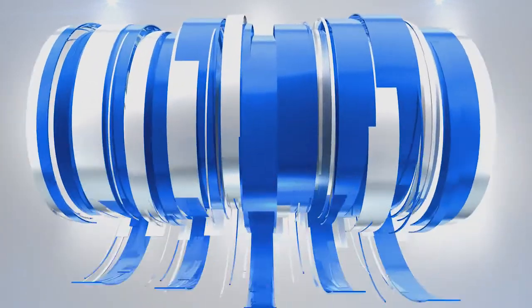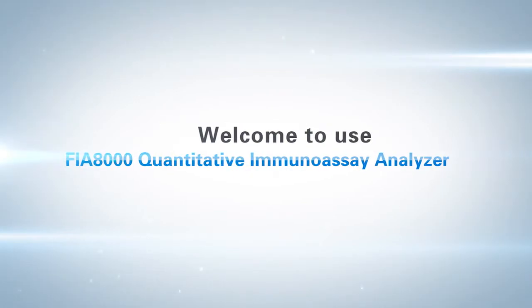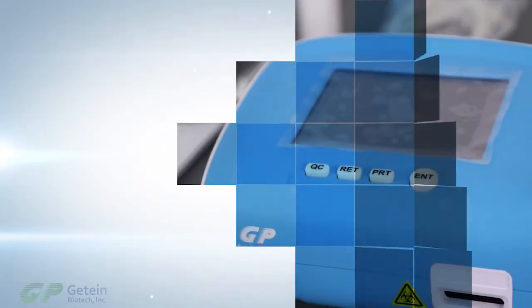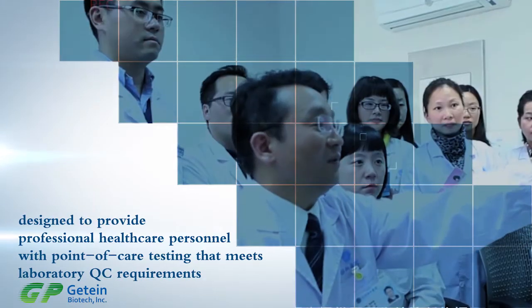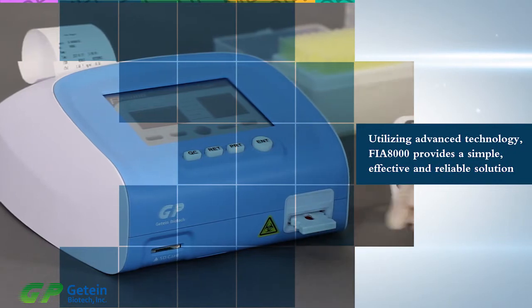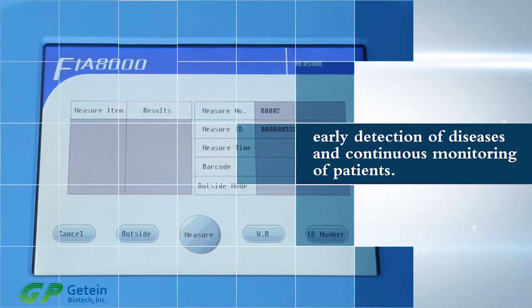Welcome to use the FIA 8000 Quantitative Immunoassay Analyzer. The FIA 8000 is designed to provide professional healthcare personnel with point-of-care testing that meets laboratory QC requirements. Utilizing advanced technology, FIA 8000 provides a simple, effective, and reliable solution to early detection of diseases and continuous monitoring of patients.